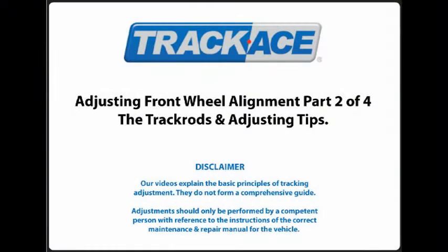Our videos explain the basic principles of tracking adjustment. They do not form a comprehensive guide. Adjustments should only be performed by a competent person with reference to the instructions of the correct maintenance and repair manual for the vehicle.